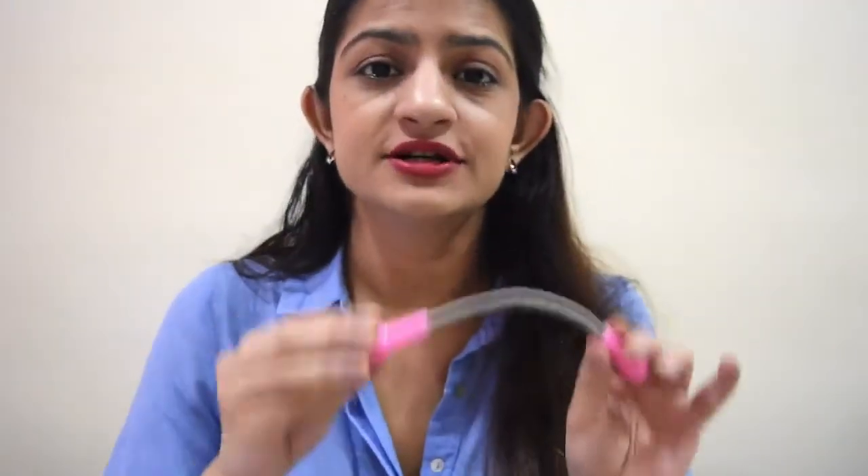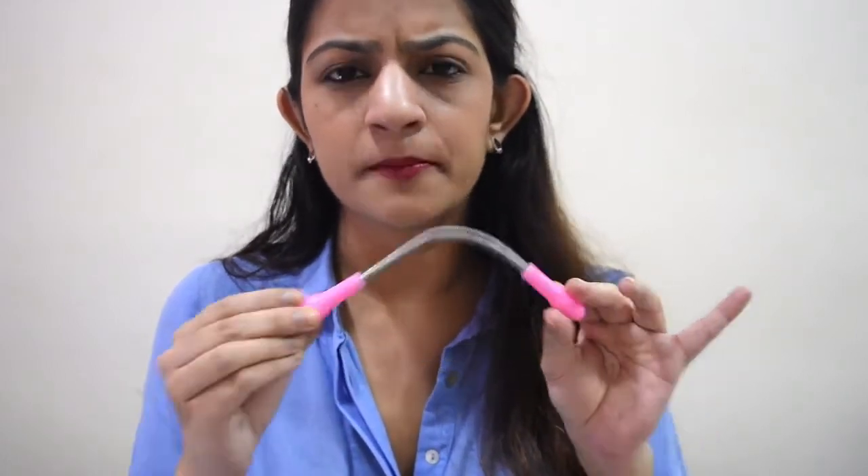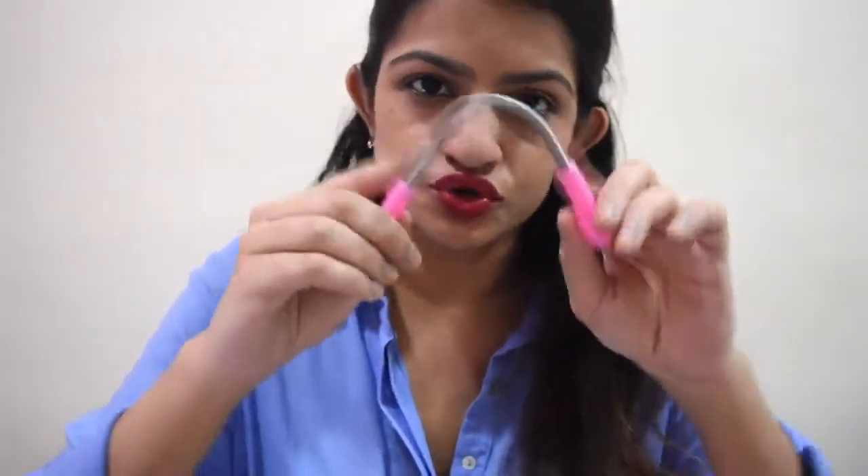The price of this product is 260 rupees, plus 50 rupees shipping and handling, so it came up to 310 rupees total. The brand name is New Women — it's a facial hair epilator epi stick.